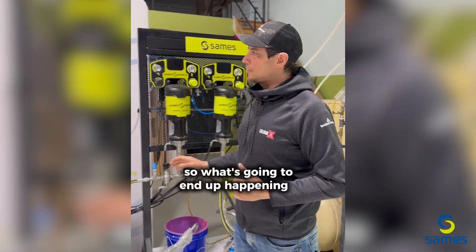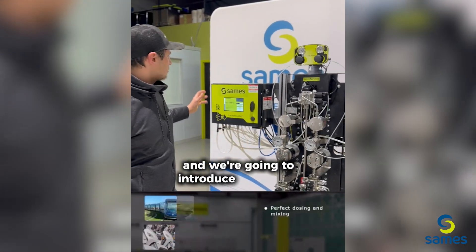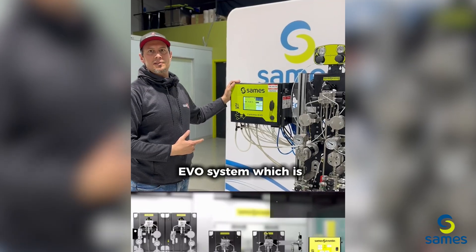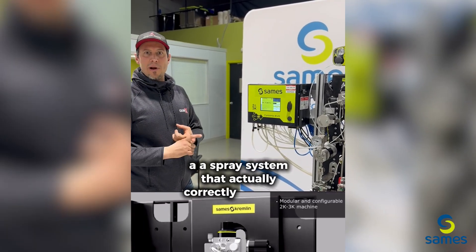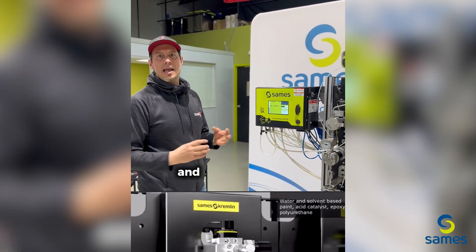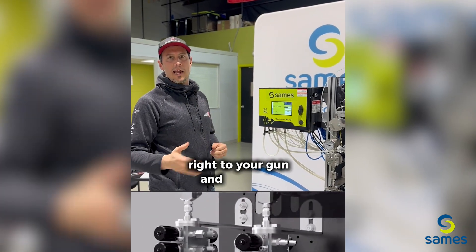What's gonna happen is we're gonna run the system through and introduce you to the Cyclomix EVO system, which is a spray system that actually correctly measures the amount of product and catalyst and mixes it directly for you right to your gun and onto the substrate.